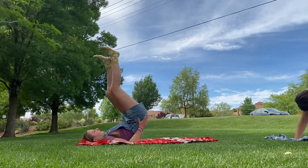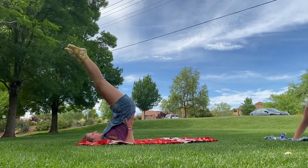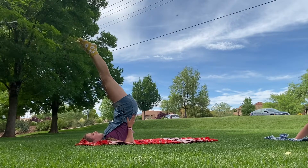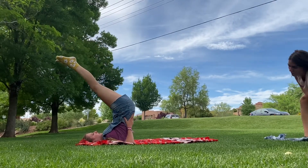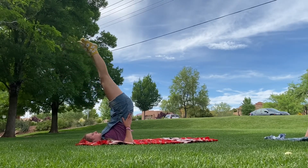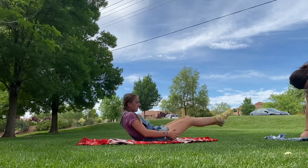Now for a balancing pose — this is called shoulder stand. Just lift your butt up to the sky and straighten and point your legs up to the sky as well. They should be straight up. Mine is obviously very bent, but just try and get them as straight as you can.